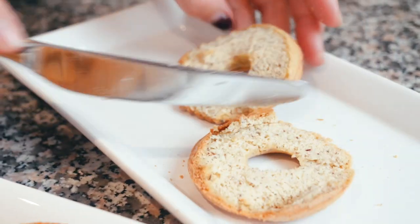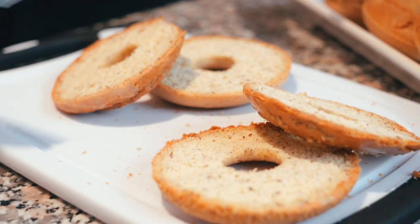Look at that! The ones with the seeds on them look great, and they didn't stick. The only thing I would have done differently is I could have done half the amount of batter and made them double the thickness. I'm going to put on a little bit of almond butter — that's the one with the seeds.